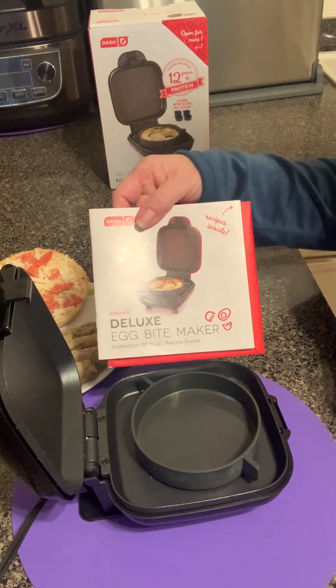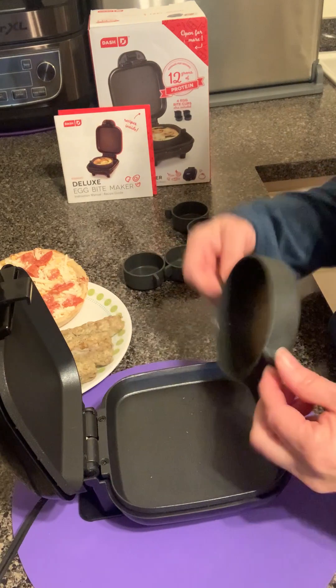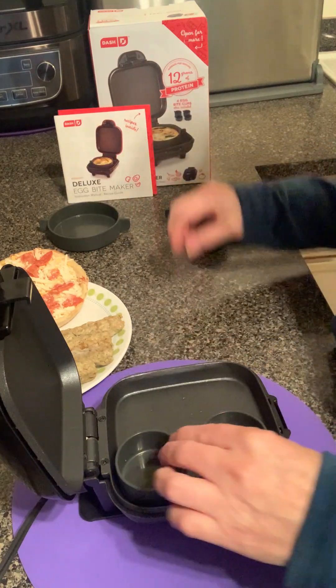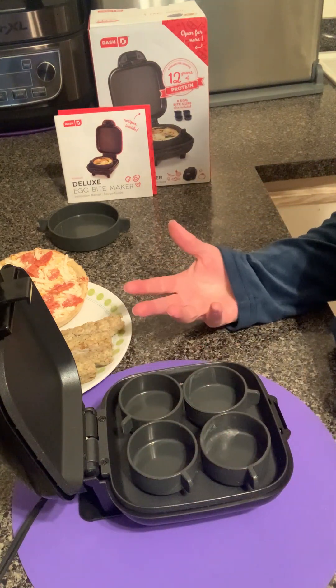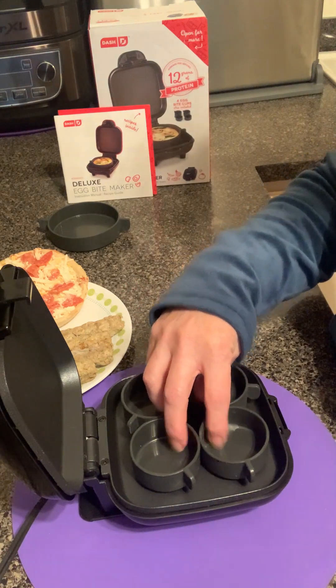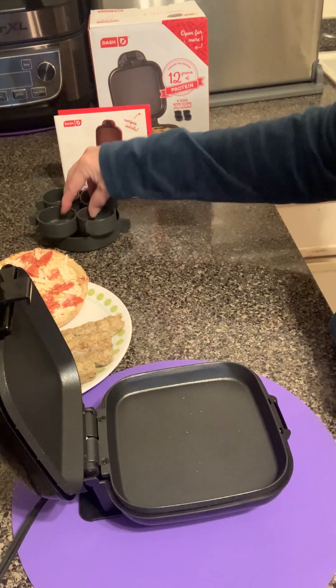It's all in the recipe guide right here. It also comes with, you know those famous egg bites from that really famous company — so you can make your own egg bites right there. Fill it with things that you like to eat and you don't have to pay, what, $15 for them? Come on. And that's what it comes with.